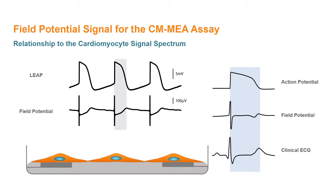This signal, termed the Local Extracellular Action Potential, or LEAP, is produced by transiently enhancing the cell-electrode coupling to directly change the signal recorded at the electrode, and uses the same cardiomyocytes and Axion MEA plates validated in the CIPA studies.